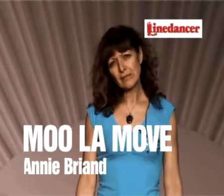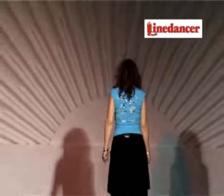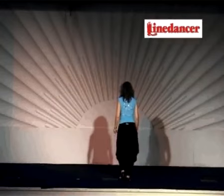4 walls, 32 counts, and a tag at the end of wall 6. Start with the right foot, free step forward, right, left, right, kick left, back, back, and coaster step.